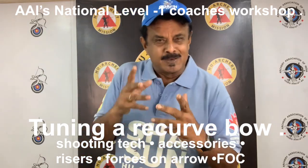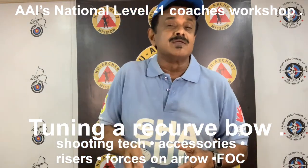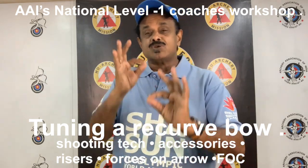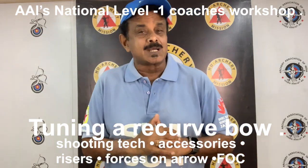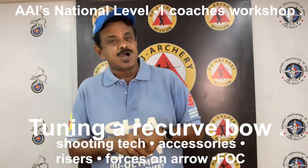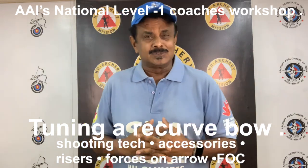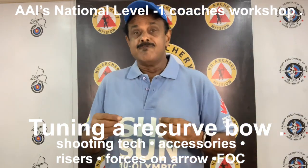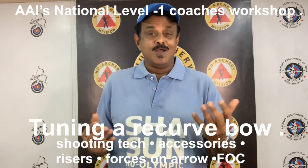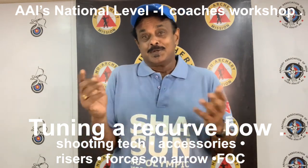Arrows in flight spin, vibrate and oscillate in the horizontal plane, and can oscillate in the vertical plane with a misplaced knocking point. Proper bow setup and tuning will help minimize the forces on the arrow and help the archer achieve optimum performance. Unfortunately, there are many theories on arrow flight and rigorous mathematical treatment of these is a bit hard for most non-engineers to understand.